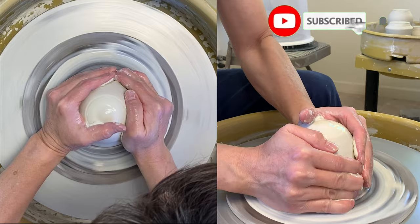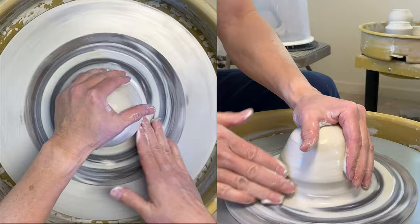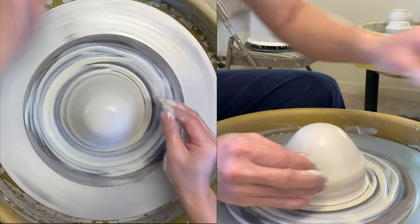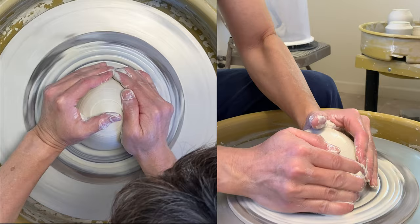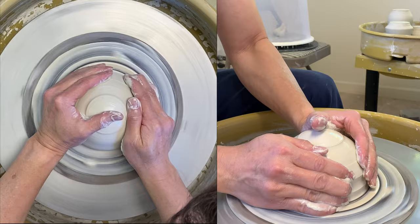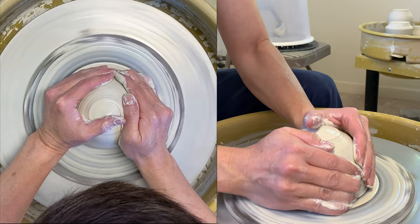Today I am going to make a ball again. This time I'm going to alter the rim a little bit to make the ball more interesting. It's the same process as making a nicer ball, but at the very final stage I'll change and alter the rim so it will be different.